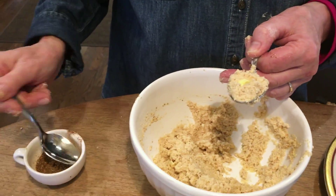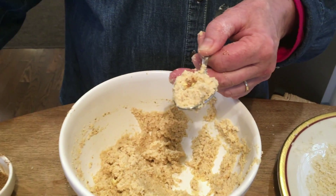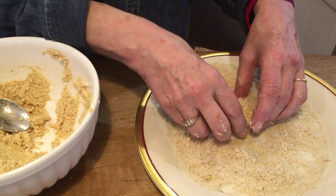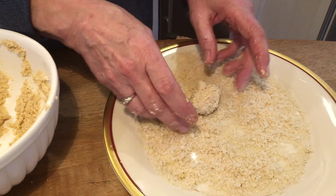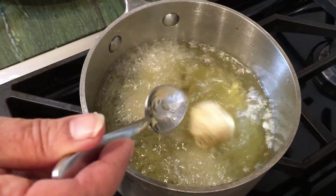Put your little piece of ackee in there and sprinkle it with just a hint of the jerk seasoning, cover it up, and then very gently roll it — the pillow — into your panko breadcrumbs. You deep fry it till golden brown, and it's fabulous.